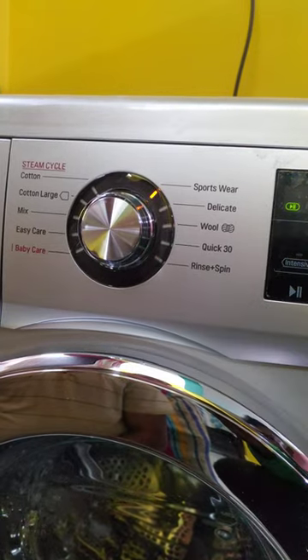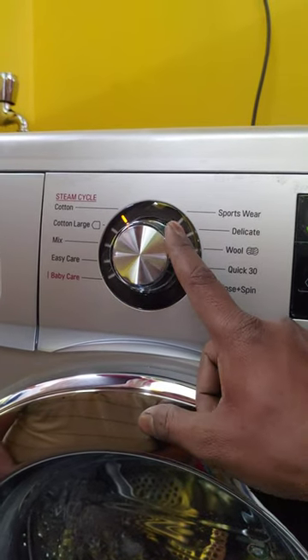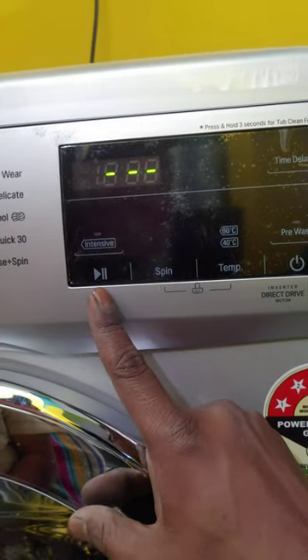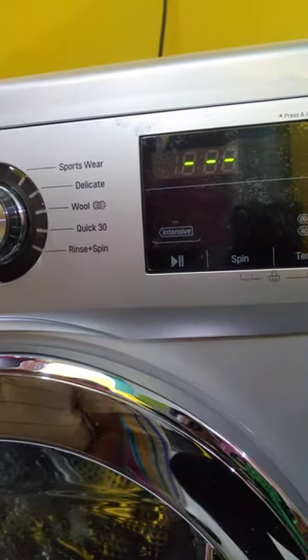We also use a sportswear program. We use the normal mix program as well — mix and the start button, so we will start with the mix program.